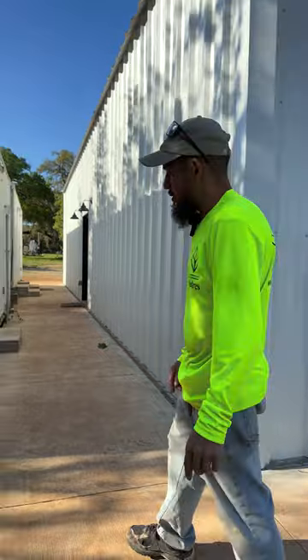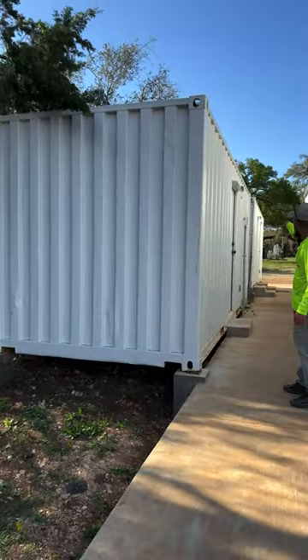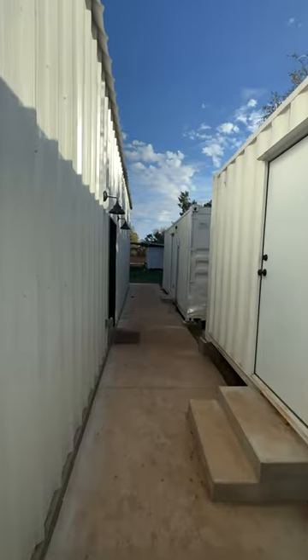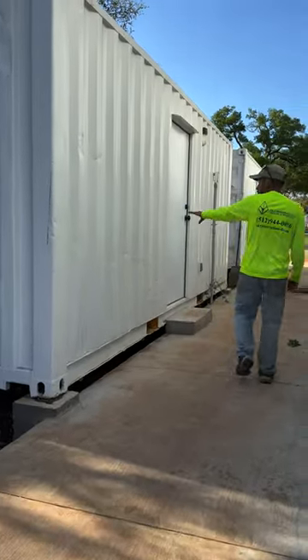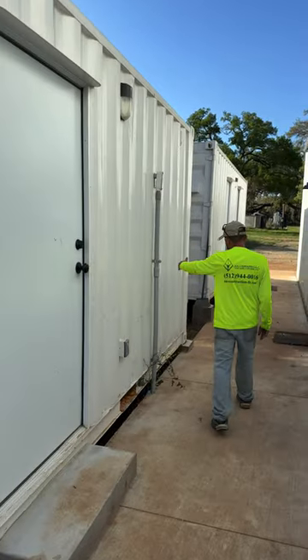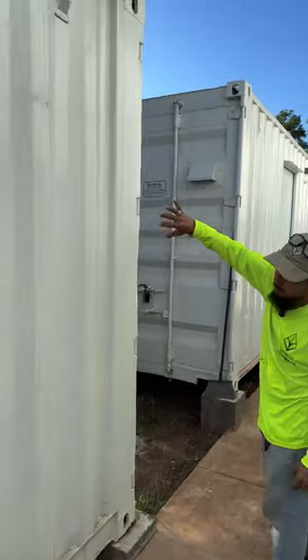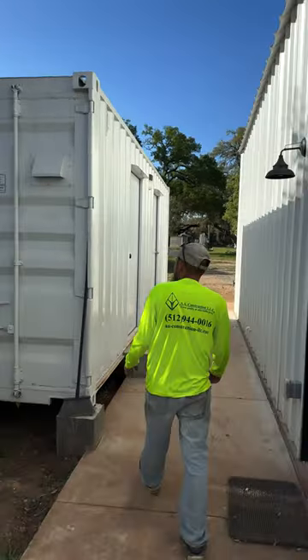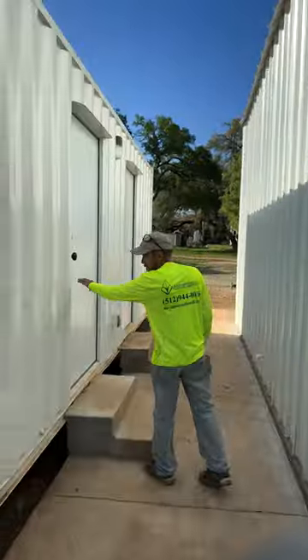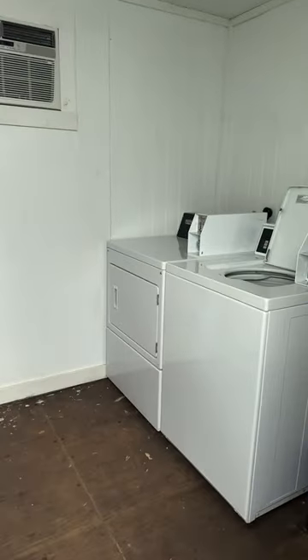The other two small units were also installed on concrete piers, and we installed the services — you can see the little pipes sticking out. These are 8 by 20 containers. This one's for personal storage, and one of them is going to be used as a sound room for the clients. There's a piece of conduit that goes from here to here underground, and they're going to transfer cables from this section over to the other. This one is personal storage and this is going to be the laundry area.